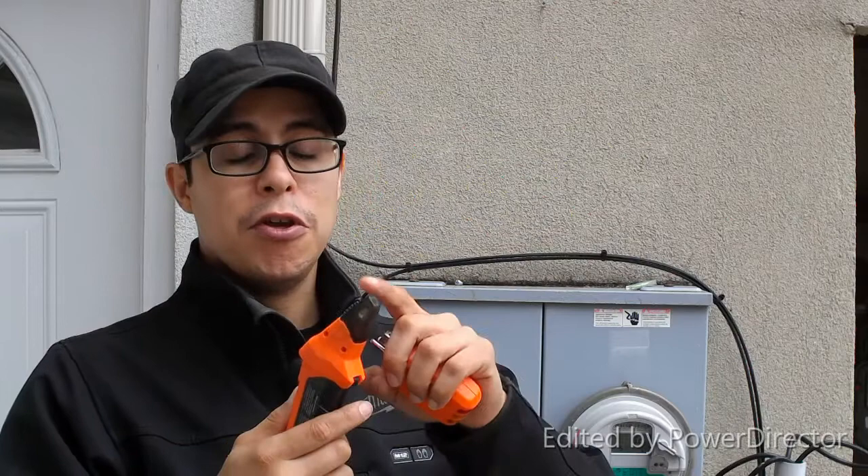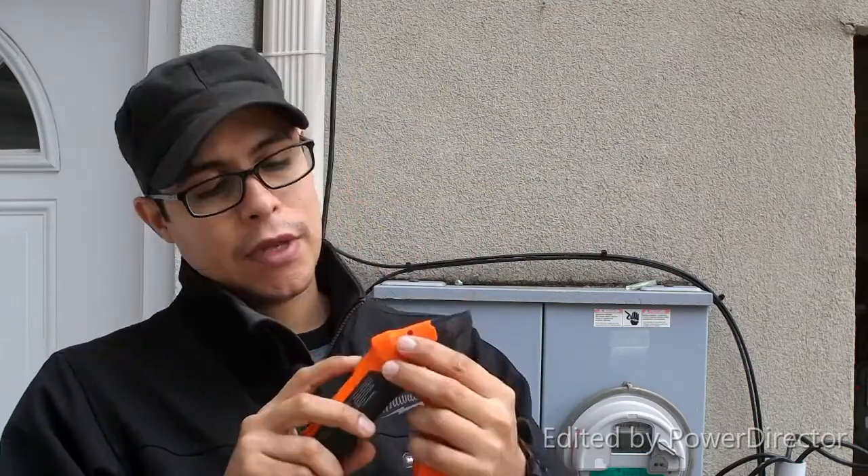What I like about what Klein Tools did compared to their previous model is they added about a 10-degree offset — a 10-degree bend — on the receiver. The narrow nose has a dark transparent tip that shows the indicator light, so you can not only audibly hear the receiver picking up the signal from the transmitter, but you can also see it visually as well.